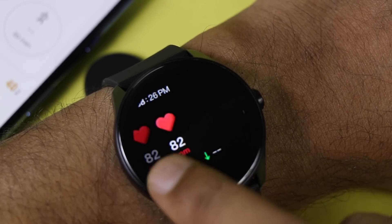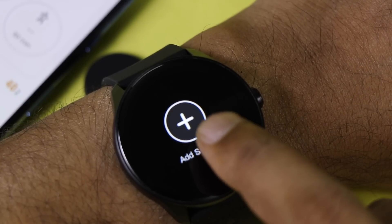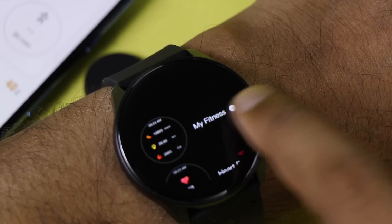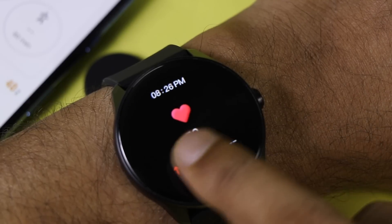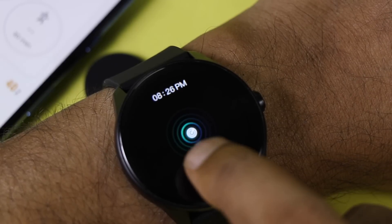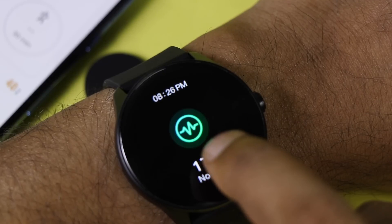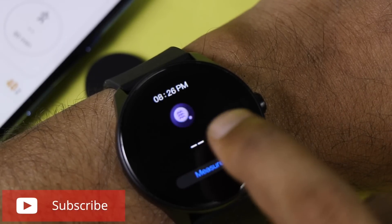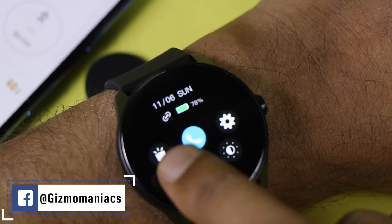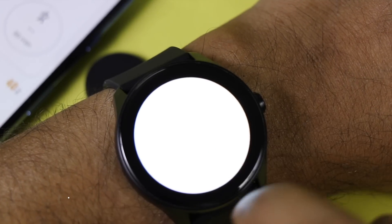Swiping right to left shows all the major action buttons including heart rate monitor, sleep cycle, weather, and fitness. You can add more screens such as fitness, heart rate, and stress for further customization. Swiping left to right reveals the split screen — a very new feature where each watch face has a different split screen showing heart rate, weather, timer, and date.